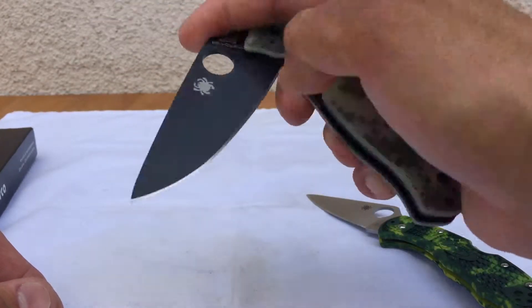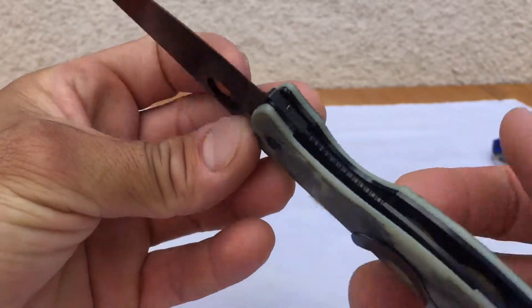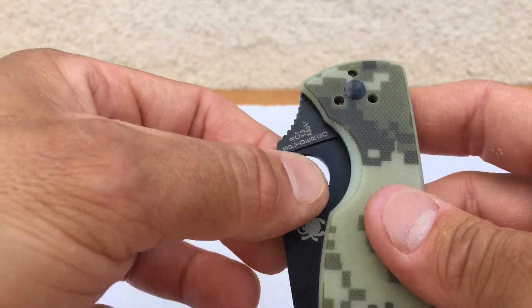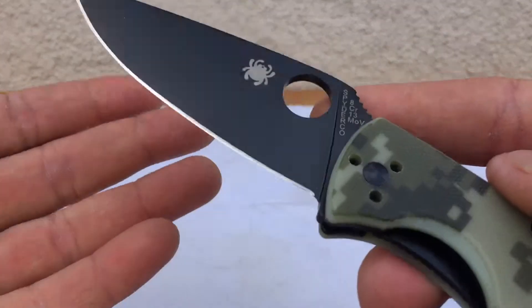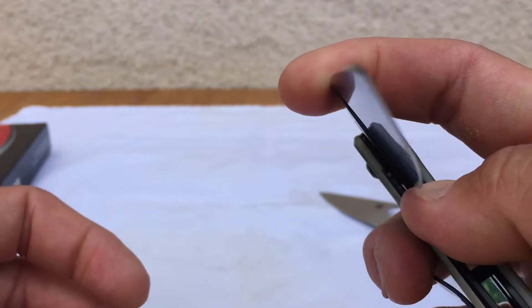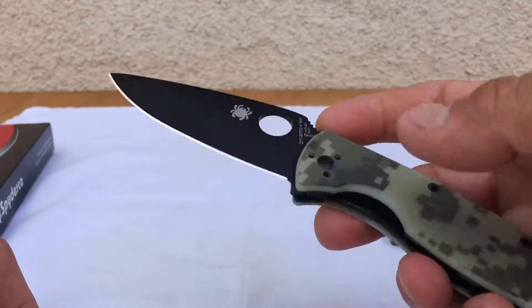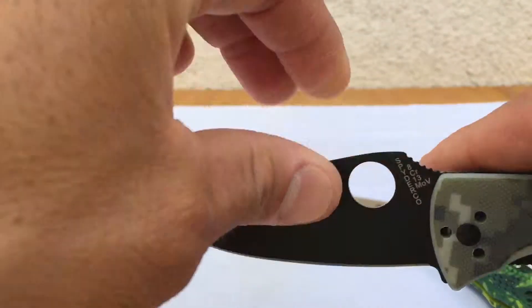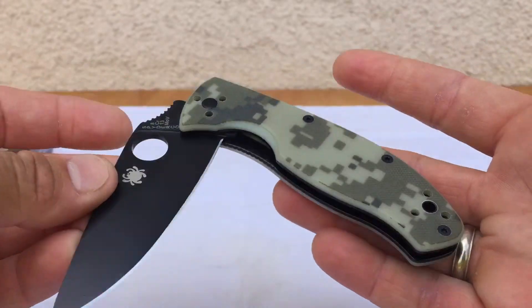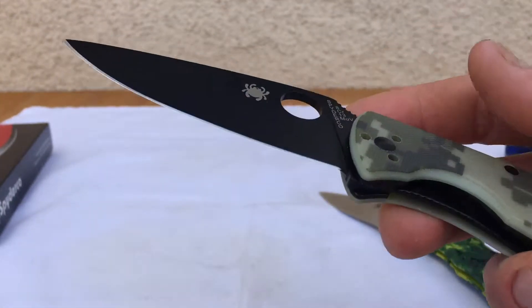You've got a liner lock here — you release it by releasing the lock bar inside and closing it. You do have to be a little careful with this knife, which is a minus for me. The edge right here — when you close it, you can nick your finger if you're not careful. I did that with the bigger model, the Resilience, and I literally sliced the front of my finger pretty deep closing it right on my fingertip, not knowing how heavy the blade was. So fidget factor is really just flipping it out.